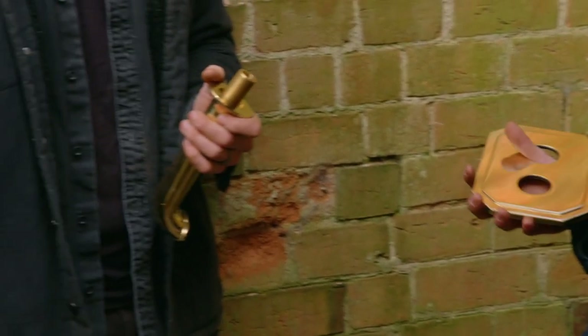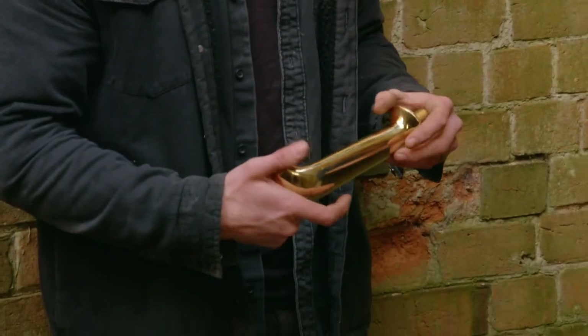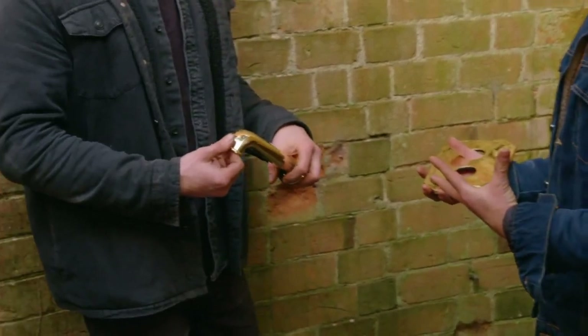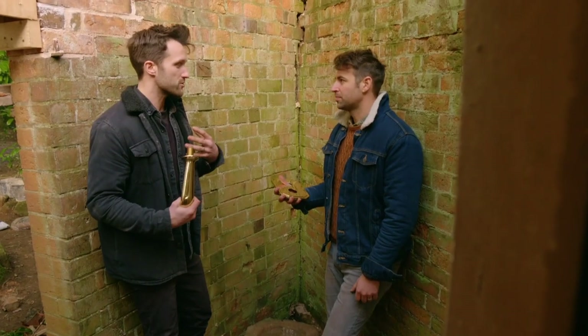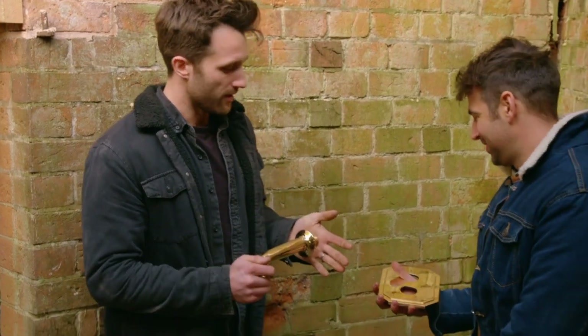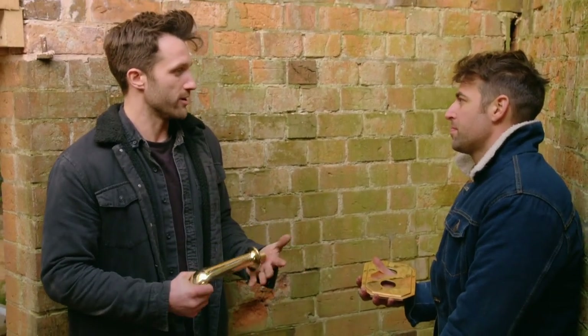As beautiful as this unlacquered brass is, I feel like it's going to look too new. I think it has to be more understated. My grandparents would think it's sacrilege that we're aging brass rather than polishing it up, but I think it's going to look more appropriate.